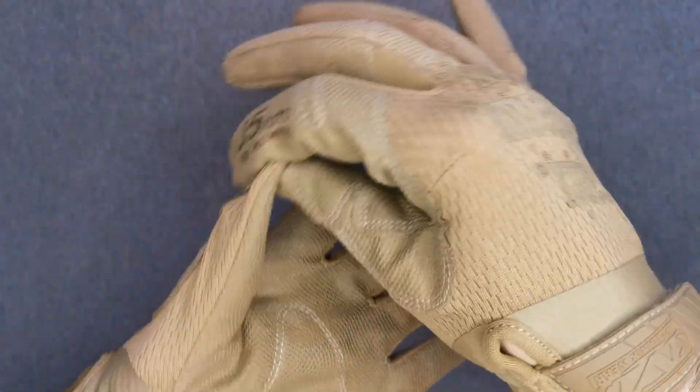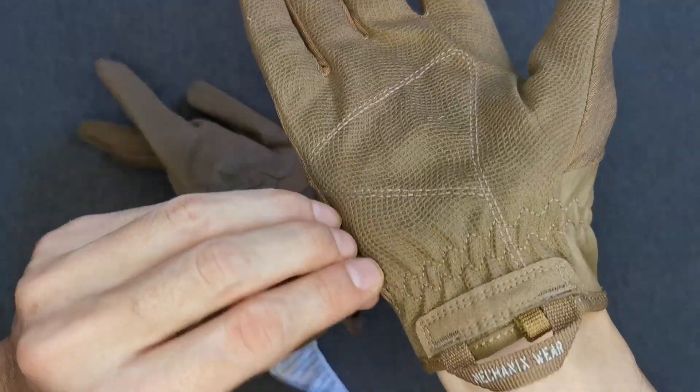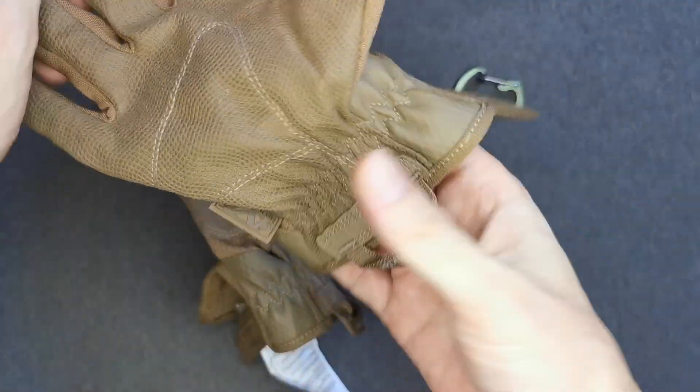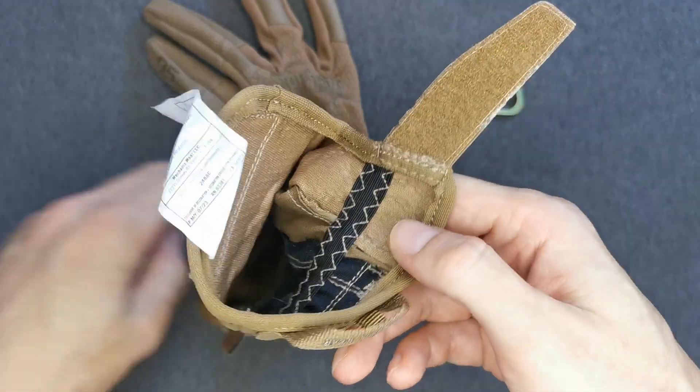When you remove them — I know they're tactical and a lot of people are probably just going to rip them off — but I just do it carefully. I'm not in a hurry to get anywhere, so I just carefully use common sense and take the gloves off properly.